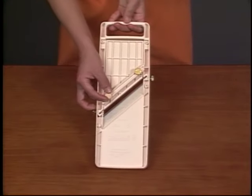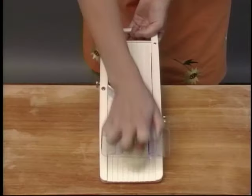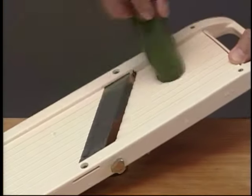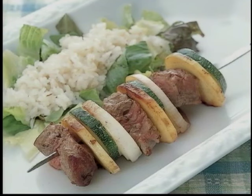You can control the thickness of vegetables by turning the screws on the back. Here are some thick slices of potatoes, and the same for zucchini. Now your cooking preparation is so quick and easy.